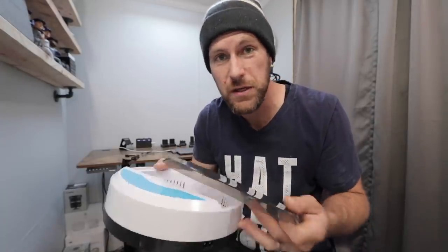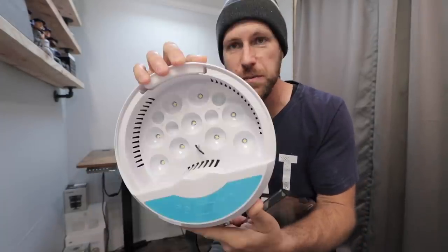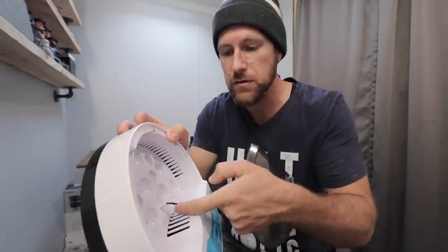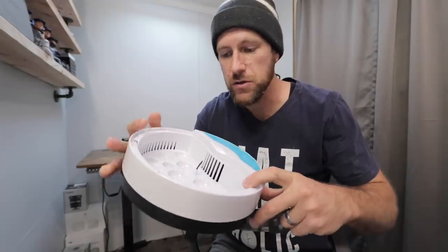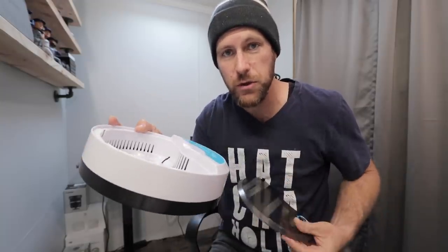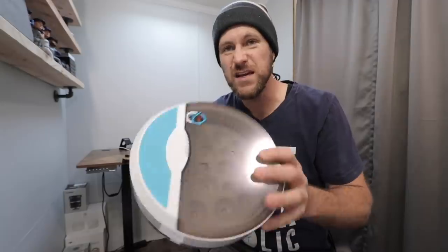Looks like the temperature is in Celsius — no big deal. It's got spots for eggs inside, a little temperature gauge, and a sponge to fill with water in the corner. It doesn't have an egg turner, so we've got to manually turn eggs three or four times a day as recommended. This incubator costs about $39 on Amazon.